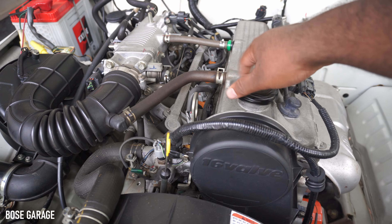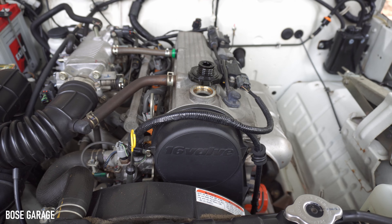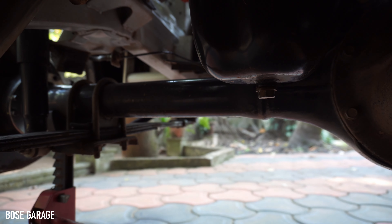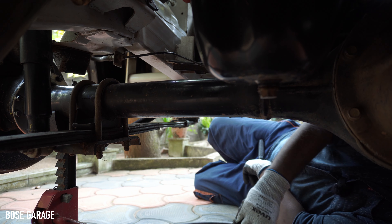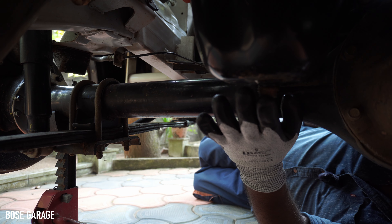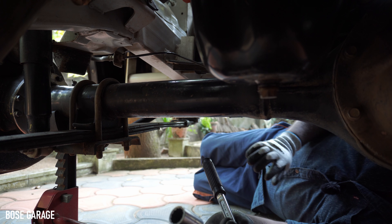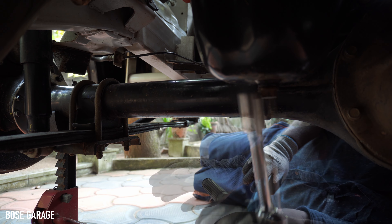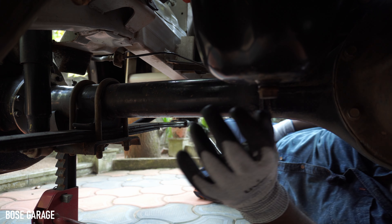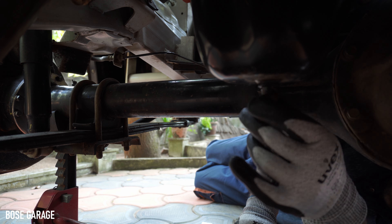First we will remove the oil filler cap and keep it open. Now we can remove the oil drain nut. This is our engine oil sump. Here you can see the engine oil drain nut — to remove it we need a 17mm socket spanner. Then we can drain the oil.